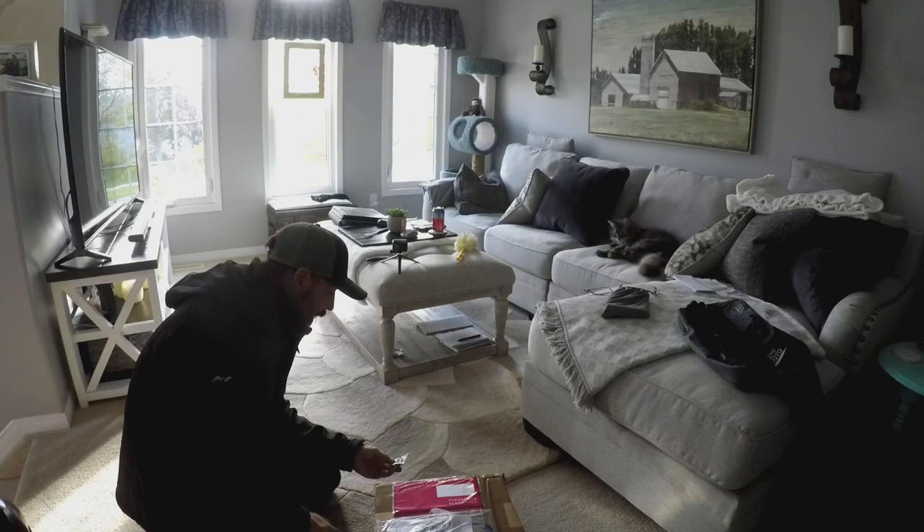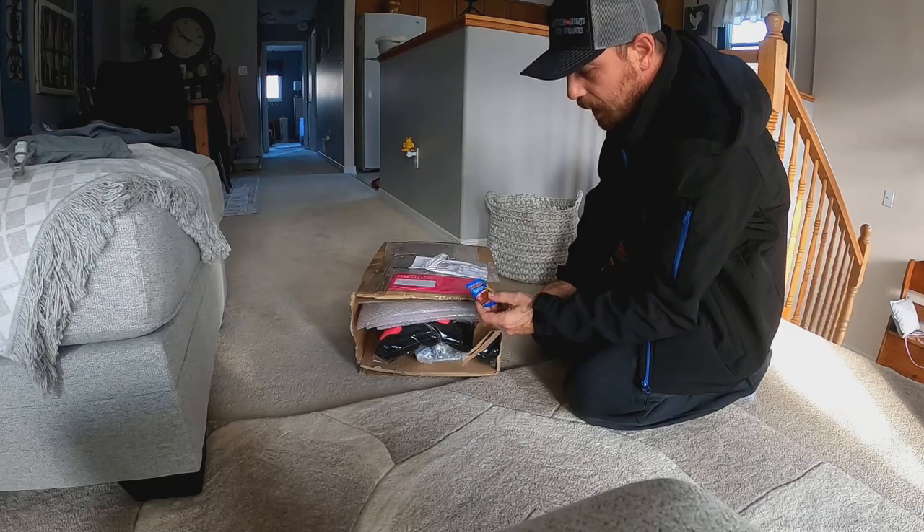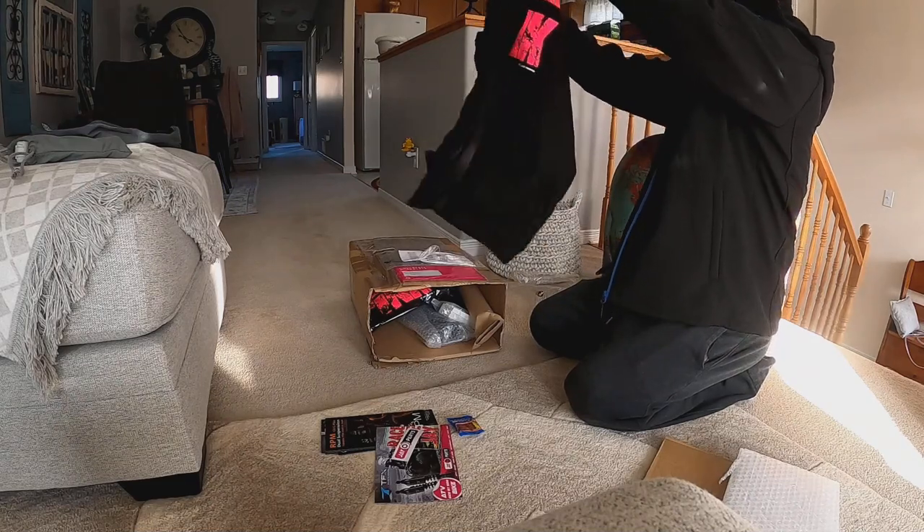Someone sent me candies — he's from Estonia! I love it, big kick out of that.